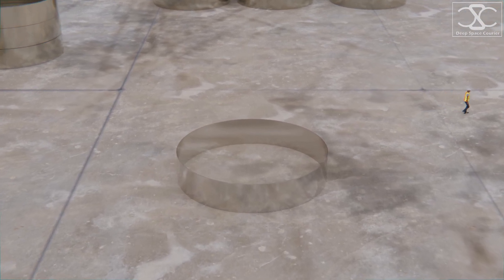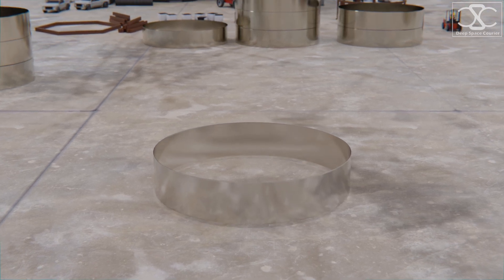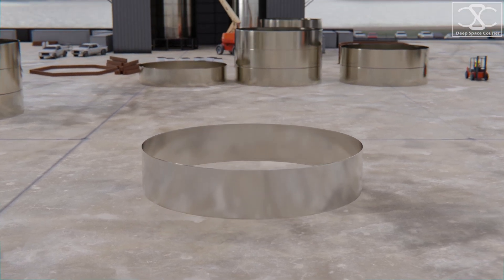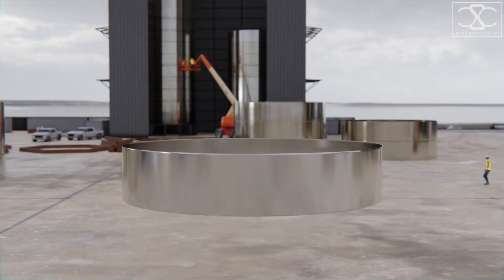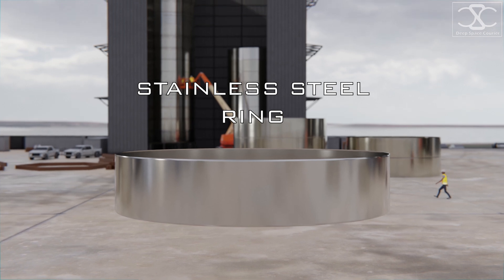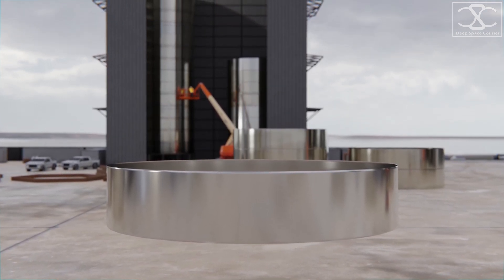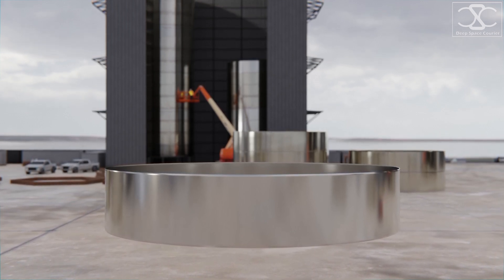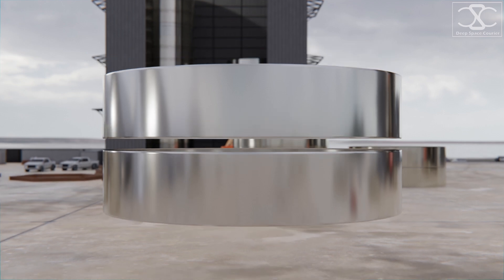Each ship starts as one stainless steel ring. Although not as light as aluminum or carbon fiber, stainless steel offers other advantages. It was chosen for Starship's primary build material because of its strength and temperature tolerance, which is crucial for achieving full reusability, since a fully reusable spacecraft needs to go through large temperature fluctuations on its way to orbit and back.